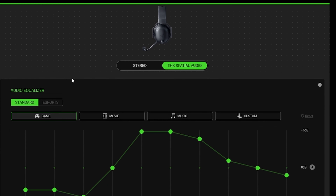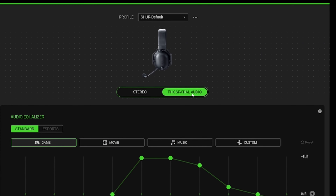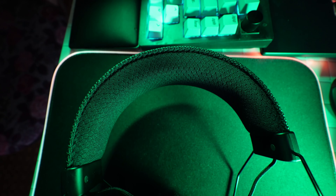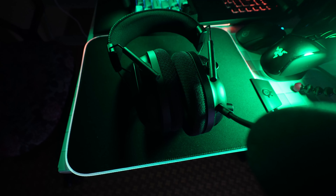For sound, there is stereo and THX Spatial Audio, which is one of the key benefits of this headset. THX Spatial Audio was a paid subscription feature on previous Razer headsets, but here it's included with no additional subscription needed. The sound quality is pretty okay, though this headset is more oriented towards gamers, so music quality won't be as good as Sony's 1000XM5 or XM6.